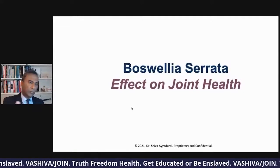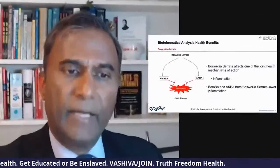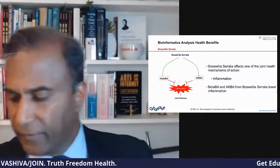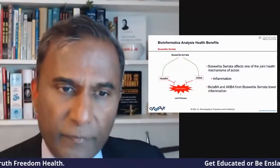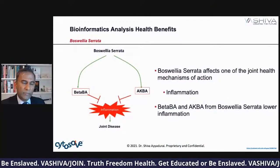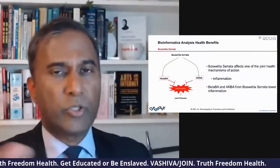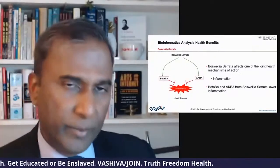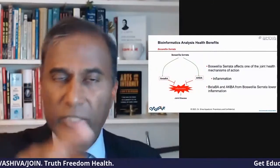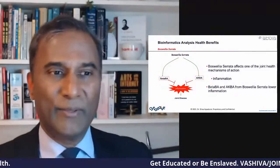So what is Boswellia serrata's effect on joint health? This is what the research shows — quite valuable. Out of all those things, Boswellia serrata has a very powerful effect in lowering inflammation. That's why someone mentioned taking Boswellia with turmeric — that's a very good combination. Turmeric lowers inflammation, Boswellia lowers inflammation. With CytoSolve, we can actually figure out the dosages — we can run through billions of computations figuring out the right dosage. Beta BA and AKBA from Boswellia lower inflammation.